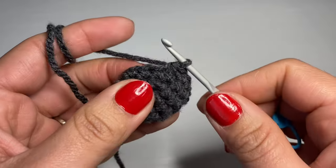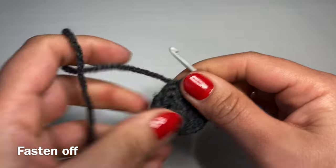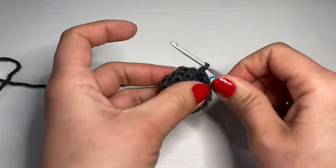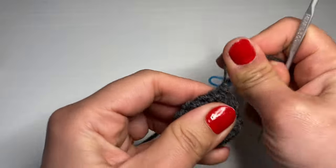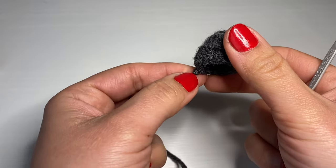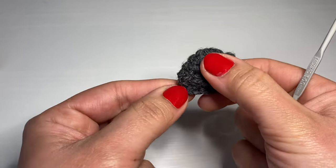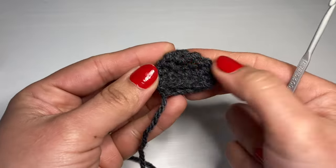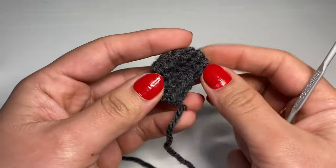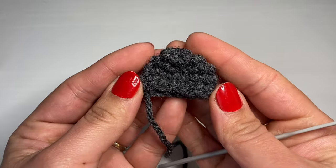Finish off the ear by working a slip stitch in the next stitch, snip the yarn off leaving a long tail, pull it out of the stitch, and tighten to secure. This completes one ear. Keep the finishing stitch on one side and squeeze the ear — it will naturally form a curve. Follow the same instructions one more time to make the second ear.